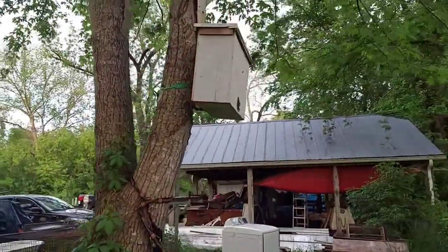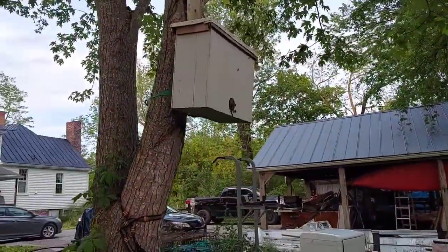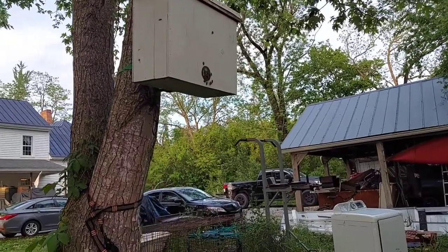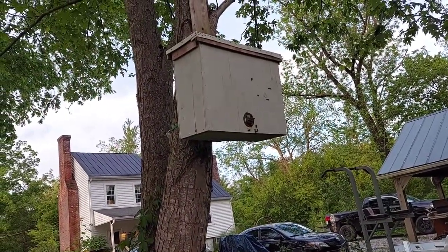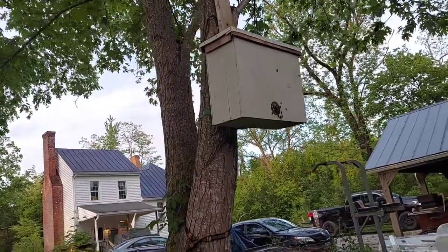I've hung this swarm trap up at my buddy Jeff's house, and as you can see it looks like we have had a swarm move in — a lot of activity right here around this swarm trap.